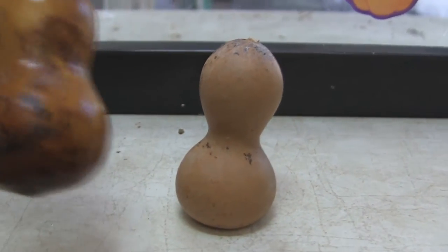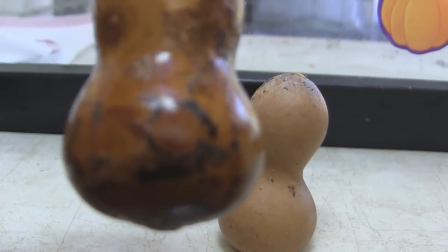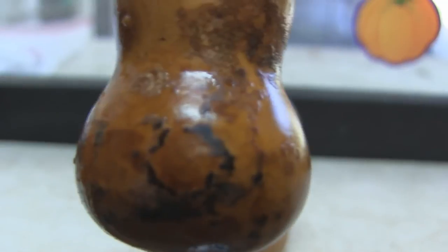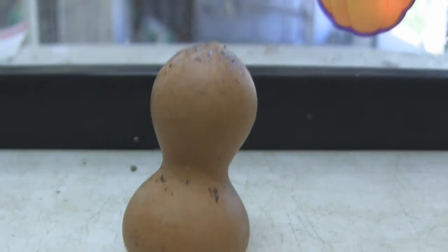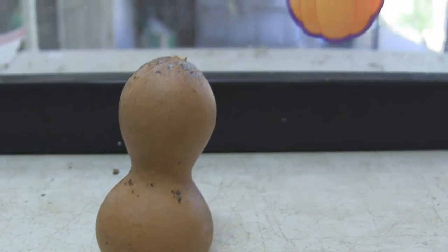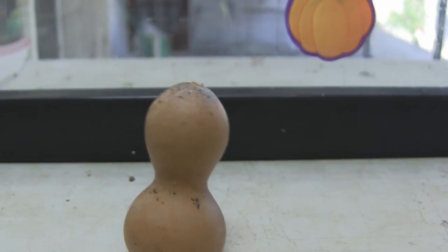Here's another one — see, this one still has a lot of mold on it and still needs a lot of cleaning. But once it's all cleaned up it'll be smooth and look like bread, like that one there.